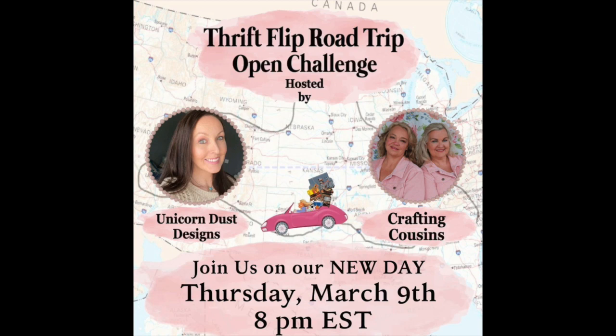This is the Thrift Flip Road Trip Open Challenge hosted by the Crafting Cousins and Unicorn Dust and Designs. It happens every other month on Thursdays, so if you're interested in joining get in touch with one of these two ladies. There's also going to be a playlist and links to their channels in the description box below - go check them out because there are some awesome crafters doing awesome crafts.